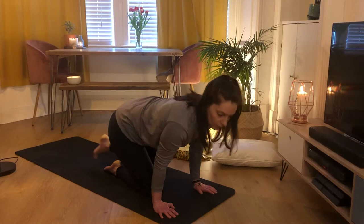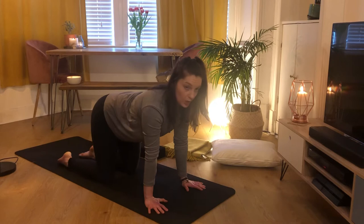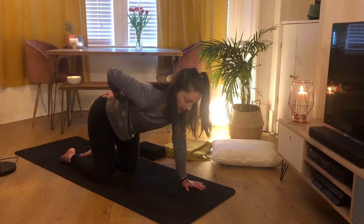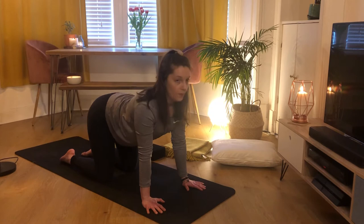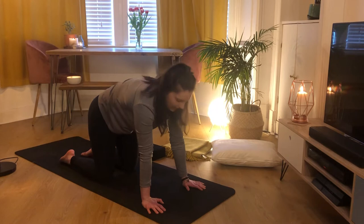Hands directly underneath your shoulders, spreading your fingers nice and wide so you have a solid base. Toes are untucked, toenails down to the mat. Slight tucking of the tailbone — imagine pushing your tailbone down toward the mat. By doing that, you'll feel your front body start to light up and engage. Take a couple of cat-cows: inhale to drop your chest down and open, broadening through the shoulder blades, and exhale pushing away.